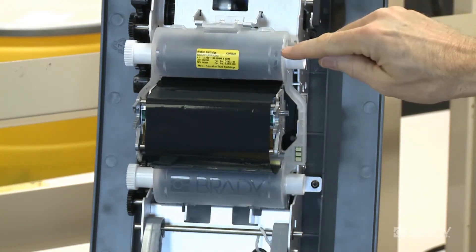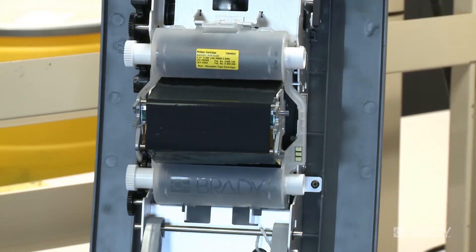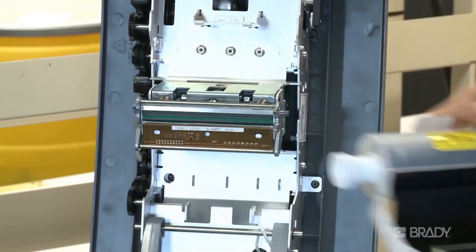If there is excess slack in the ribbon, just rotate the top roller in the direction of the embossed arrow. Close the printer cover and you're ready to go. To remove a ribbon cartridge, push down on the tab at the top of the cartridge and pull the cartridge straight out.